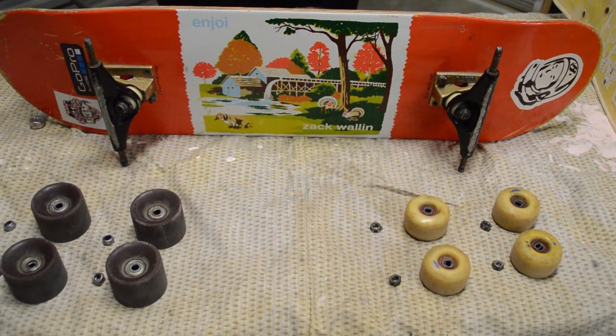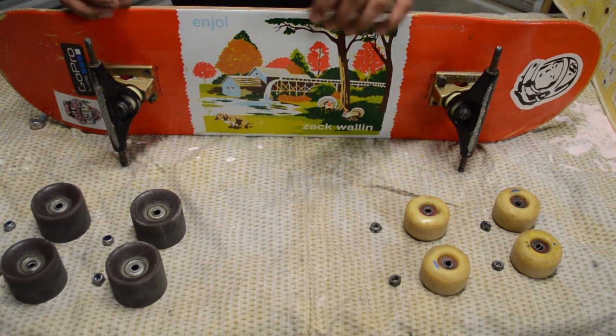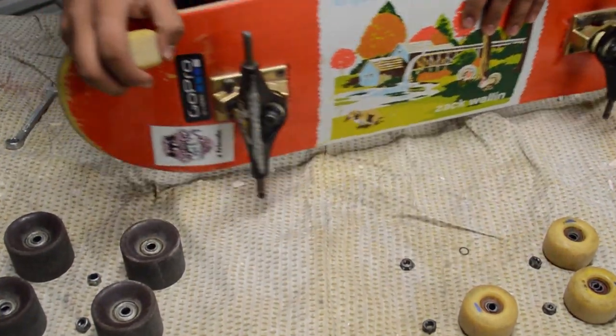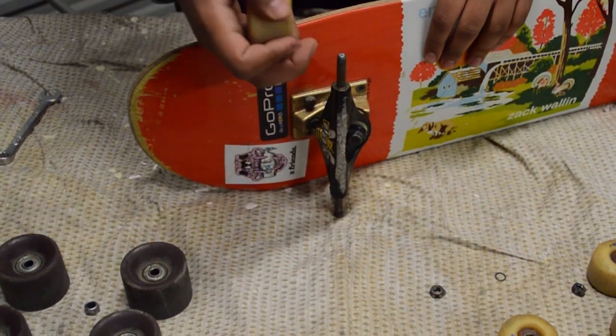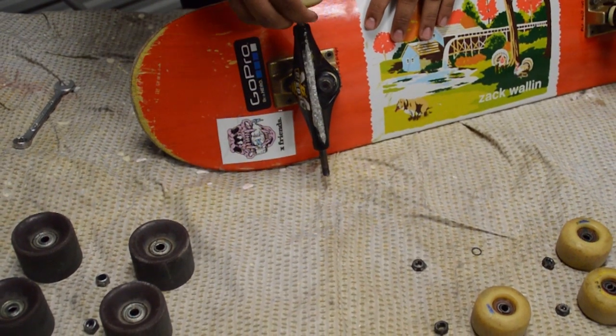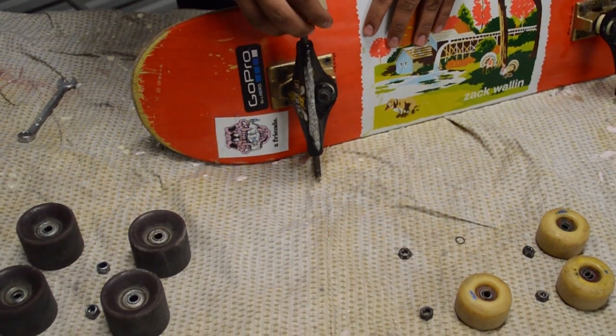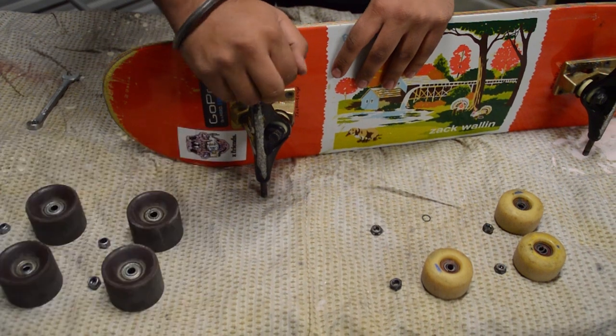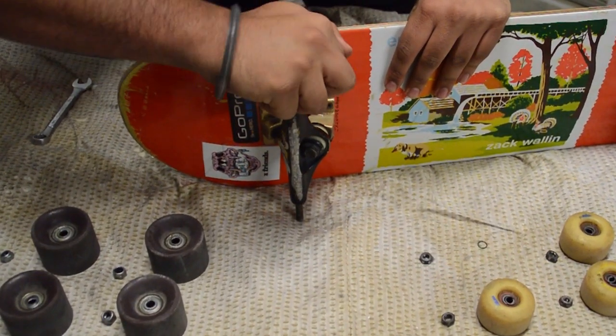Okay, so now it's time to get the bearings out of the wheels. You're going to want to take your wheel and put it on the axle of the board like that — not all the way, just enough so you have this kind of angle, maybe 45 or 30 degrees. And then you just want to pull it off.